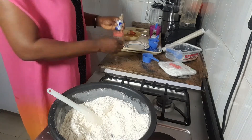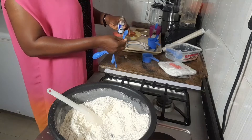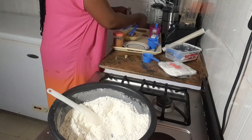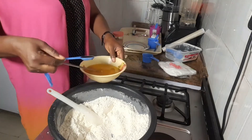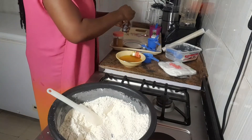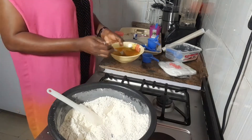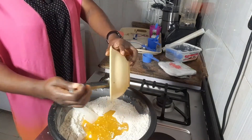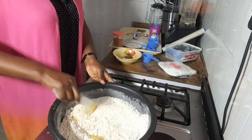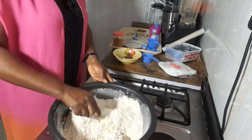Now I'm going to put in all my wet ingredients. This is my vanilla extract — I'm going to use one teaspoon of vanilla extract. I let my Blue Band mix in before I bring in my milk.